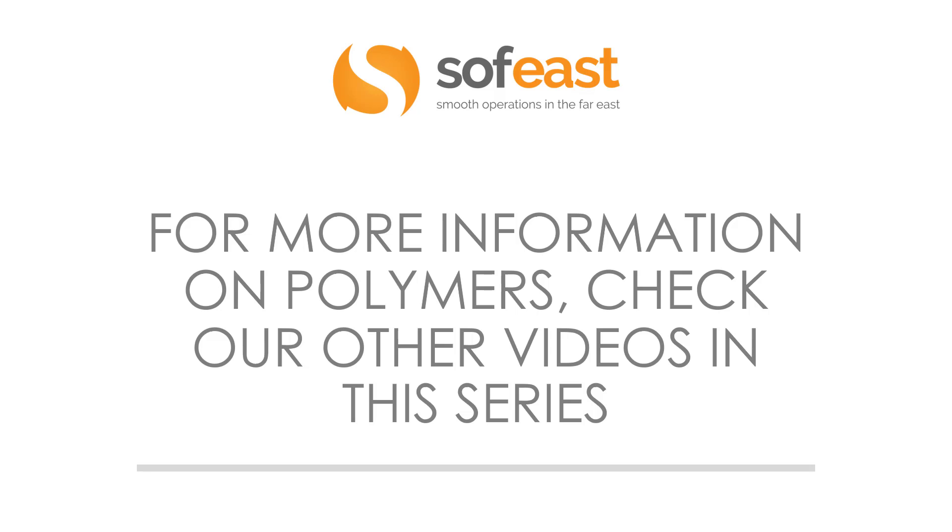For more information on polymers, check out our other videos in this series. Thanks for listening. I'm Paul Alums from South East.